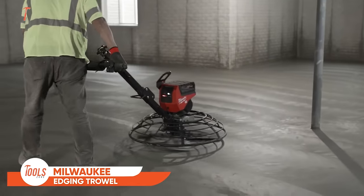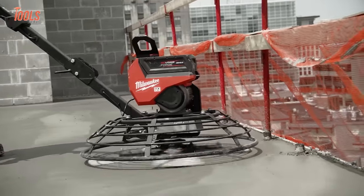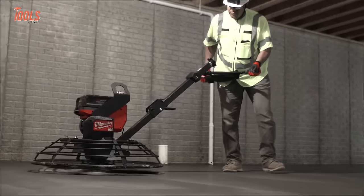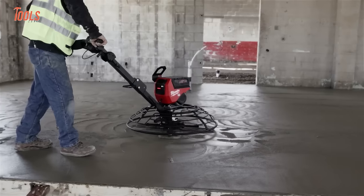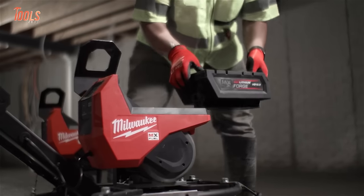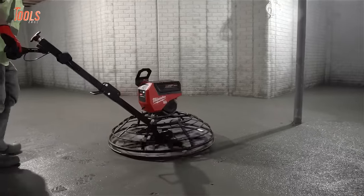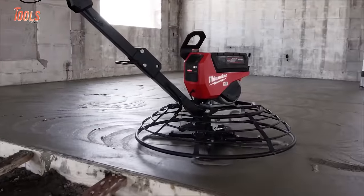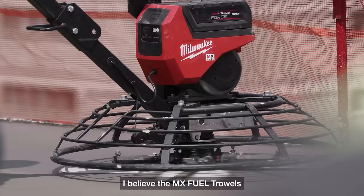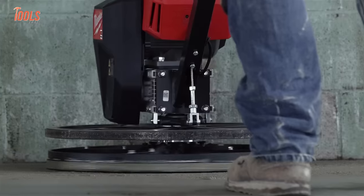Transform your concrete finishing tasks with the Milwaukee Walk Behind Edging Trowel, a high-performance tool designed for efficiency and convenience. Boasting 5GP performance without the hassles of gas, this trowel provides 35 minutes of runtime per charge with a rapid 65-minute charge time using the included MX Fuel Red Lithium HD 12.0 battery packs and MX Fuel Supercharger. With a maximum blade speed of 160 RPM, a handlebar height adjustment for enhanced comfort, and a fine pitch dial for precise blade adjustment, it offers optimal control for smooth finishing. The lift hook enhances maneuverability on the job site, making concrete edging a breeze.